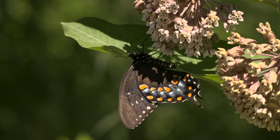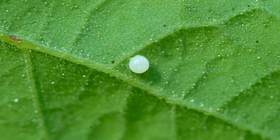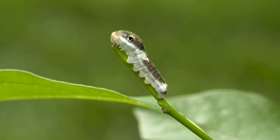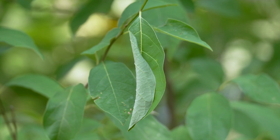The shrubs are the host plant for the Spicebush swallowtail butterfly, which lays single eggs on the leaves that its caterpillars will consume after hatching. To avoid predators when not feeding, the caterpillars will fold the leaf margins over to form a silk-lined shelter where they can hide.